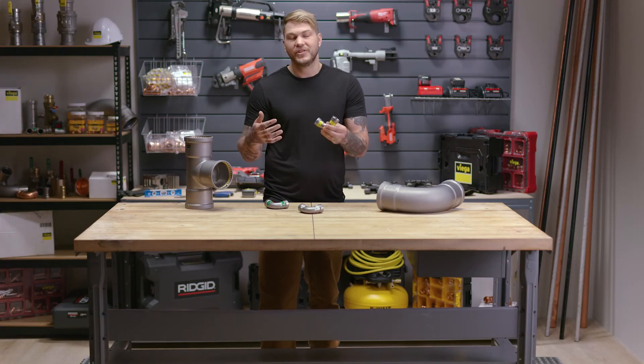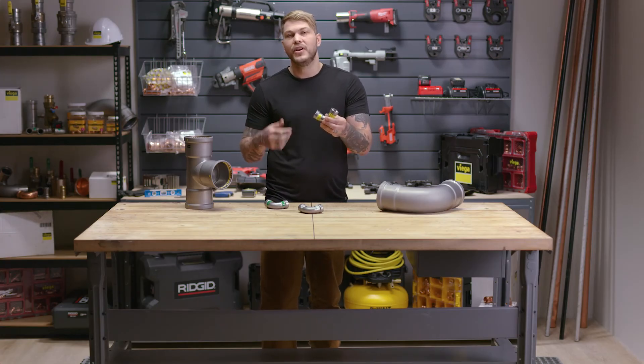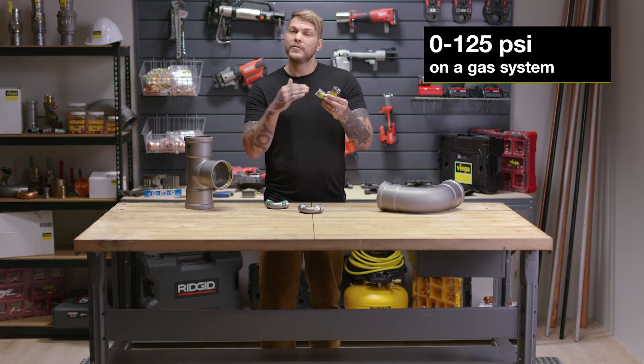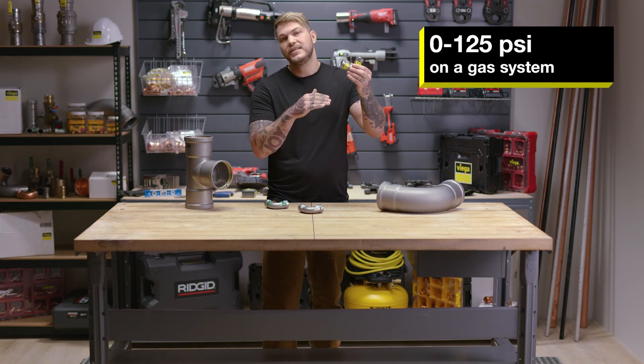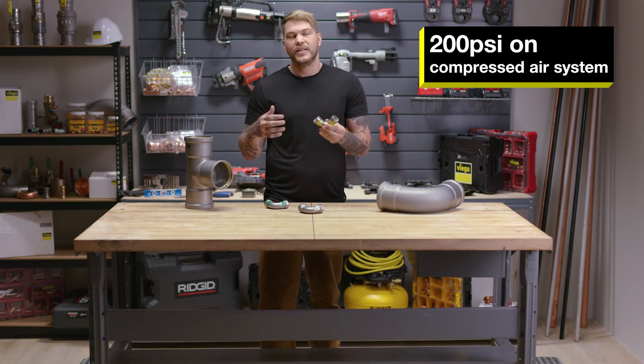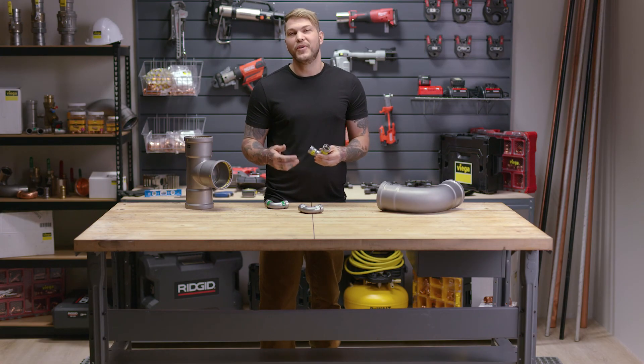This is your gas fitting — so natural gas, diesel, biodiesel, and all your fuel and belt systems will go into this HNBR. We can go from 0 to 125 psi on a gas system and up to 200 psi on a compressed air system. This is a VEGA Megapress system overview.